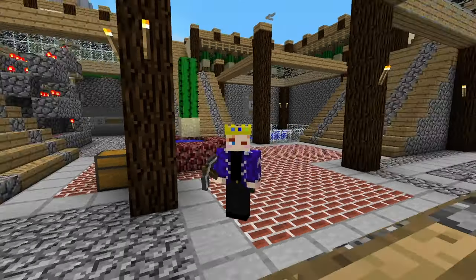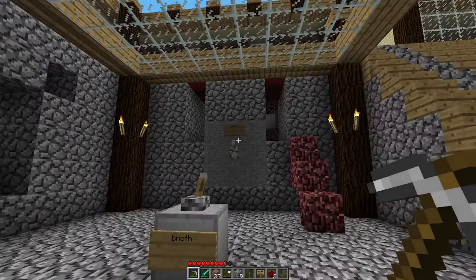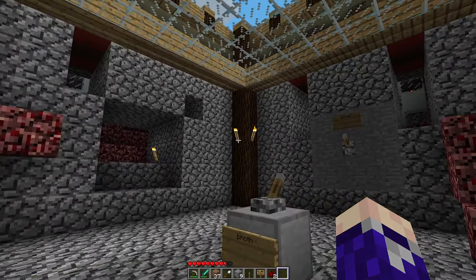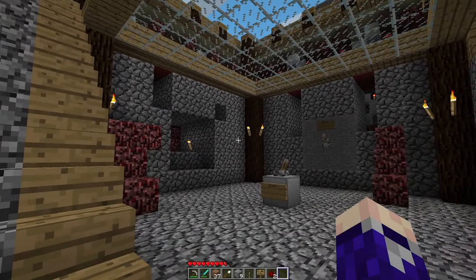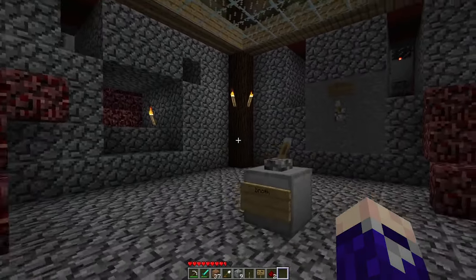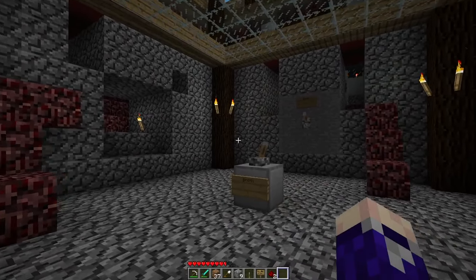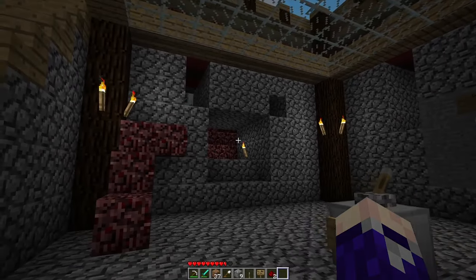Alrighty guys, welcome back to another episode here from the Back to Beta server. In the last episode I showed off a few things I had done that I hadn't shown you guys before, and I mentioned that I was a bit stumped on what kind of gimmick to add in this space. Someone commented to make the mushrooms flow into like a bowl in here, so it's kind of like they're flowing into a mushroom soup bowl, and I kind of like that idea, so I think I'm going to try and run with that.